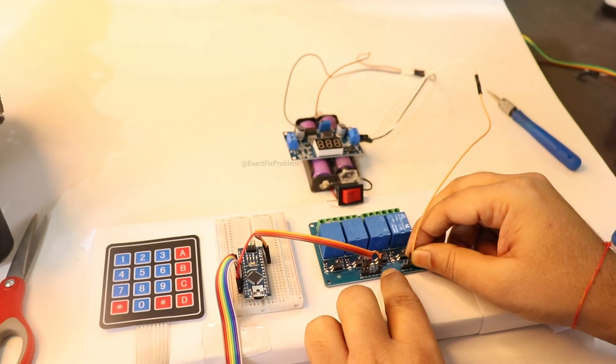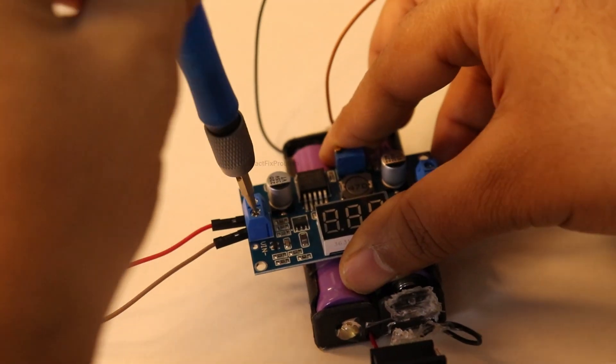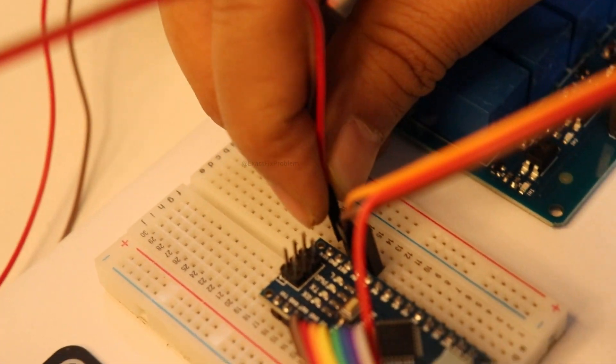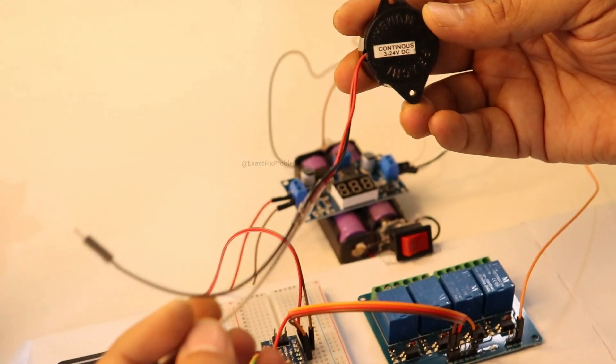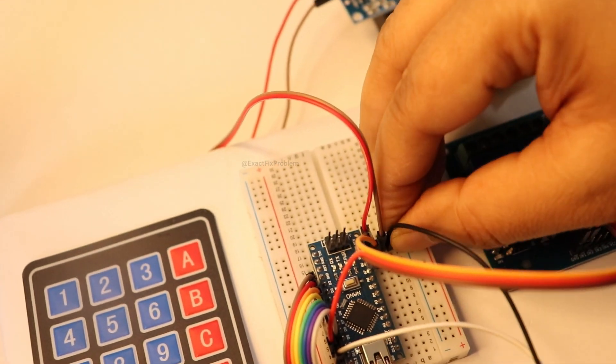I'm taking the V-in and V-out lines for a stable 5-volt supply. If that's not available, I've set up a stable 7-volt supply and connected it to the Arduino. Here's our buzzer — the positive terminal is connected to pin 11, and the negative terminal goes to ground.